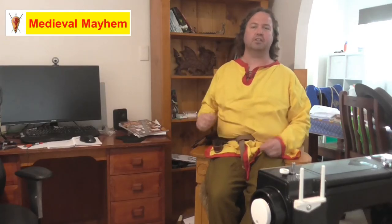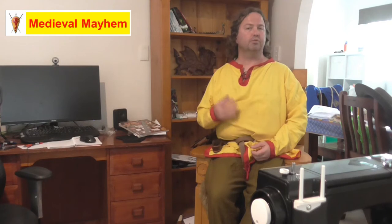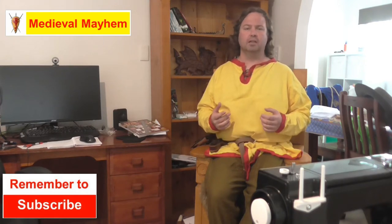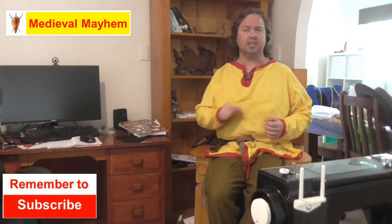G'day everyone, my name is Ben and welcome to Medieval Mayhem. On this channel you'll find lots of videos covering the whole medieval period — reviews of gear, crafting videos for making your own costumes, DIY videos for making your own furniture, how-to videos for medieval camping, and analysis of historical events: what happened, who the key players were, and why things turned out the way they did.